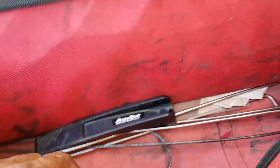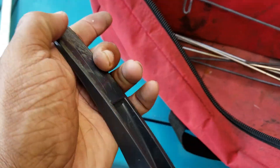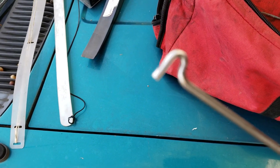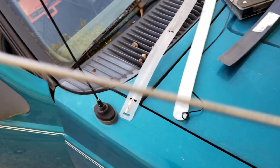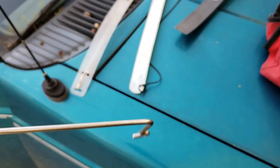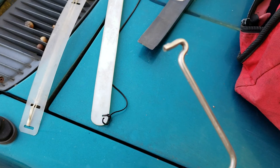This is the wedge — I already showed you guys how that works. This right here is the AR reverse tool. It's reverse because the hook is on the inside instead of the outside. You've got the long side and the short side. This is the tool I used to get into my F-150 — it's just like the L tool.